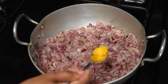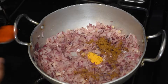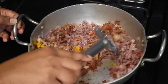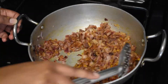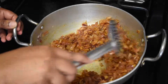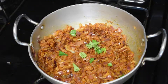Now add a little turmeric powder, half teaspoon of garam masala powder, and one teaspoon of Kashmiri red chili powder. Mix them nicely. Add a little curry leaves and fry them for a couple of minutes.